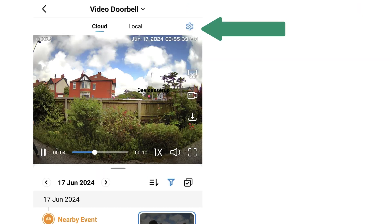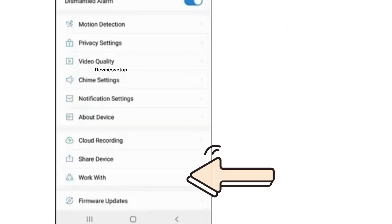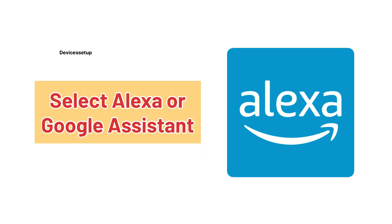Open the Osu app and tap on the settings or gear icon shown right below your doorbell's thumbnail on the app. Then scroll down to the option which says 'Work With.' Next, tap on it and select Alexa or Google Assistant as per your choice.